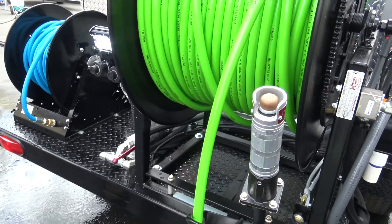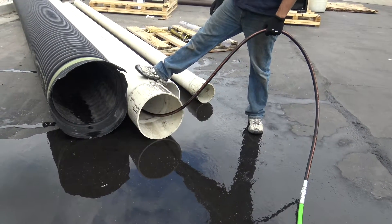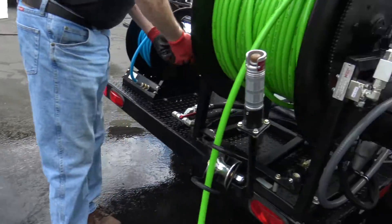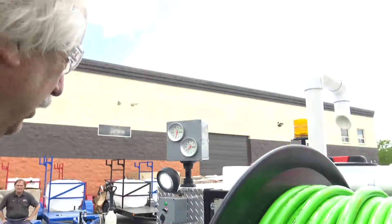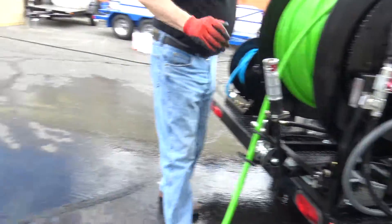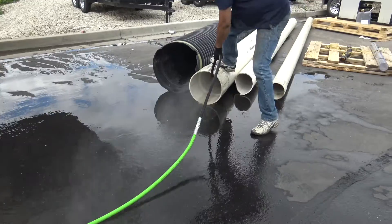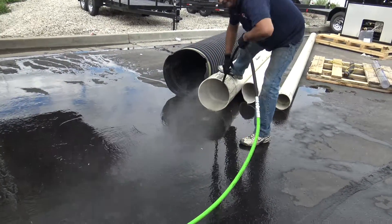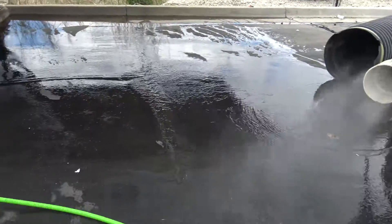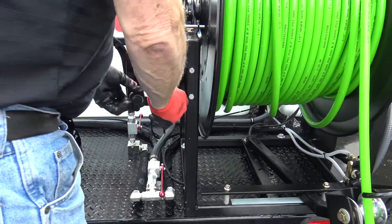We're also going to run this down a 12-inch line, just so you can see the pull. It should have a stinger on there. If you're going to put it down a bigger line, put a 6-inch nipple behind that nozzle so it doesn't turn back on itself. We're getting ready to jet — I'm going to turn my throttle up a little bit. Hose reels are live and we're jetting. You can see that's got quite a bit of pull even in that 12-inch line — 18 gallons a minute, 4,000 PSI.